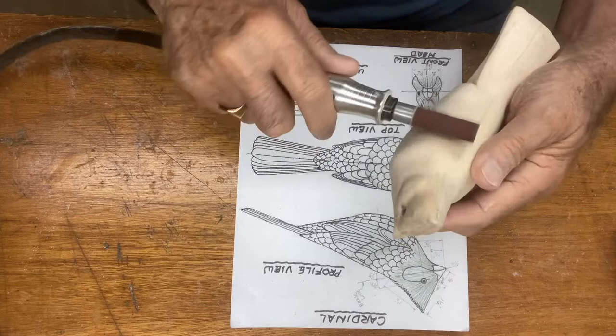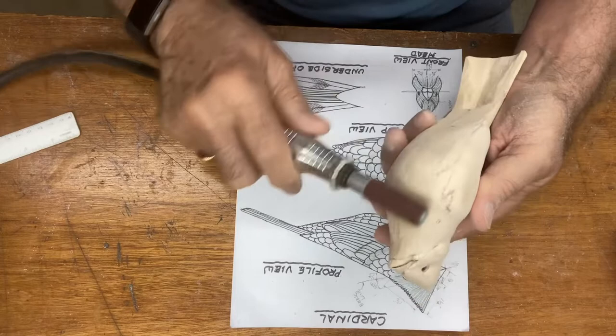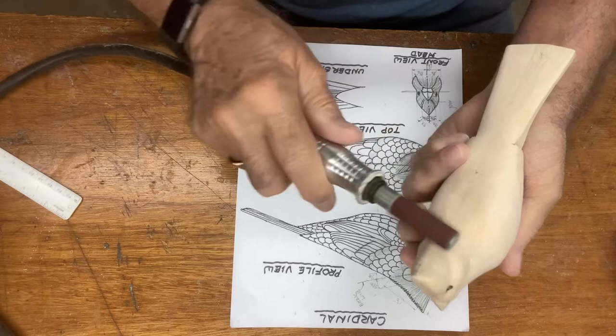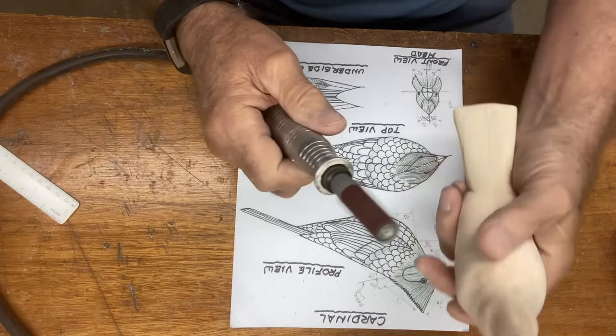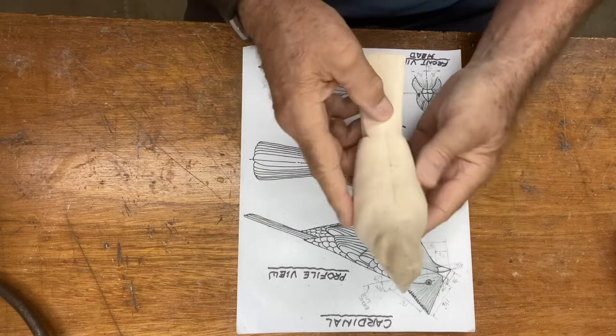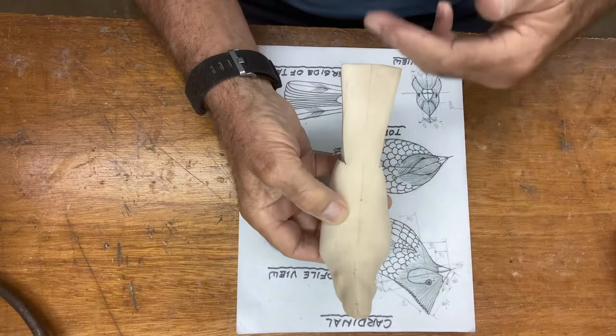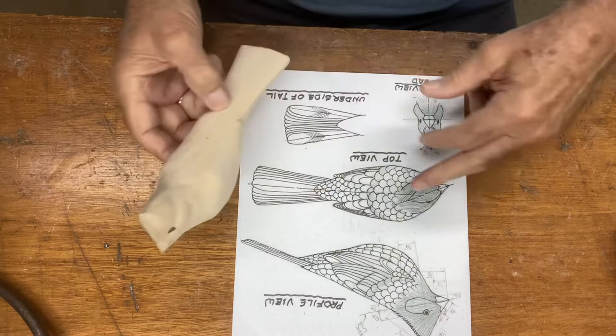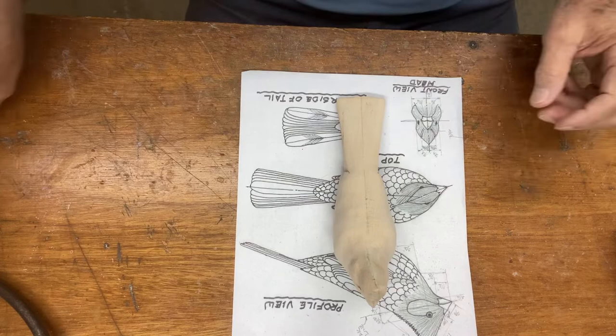I'm going to sand the bird on the mantle — not on the head — and the wing area, getting it nice and smoothed out. Do the belly a little bit and come down into the tail to get that smoothed out well. You don't want to reshape it, so don't lean too hard. This does a real nice job, either with hand sanding or with the Fordham. It smooths out all the edges and prepares us to start marking the feathers.